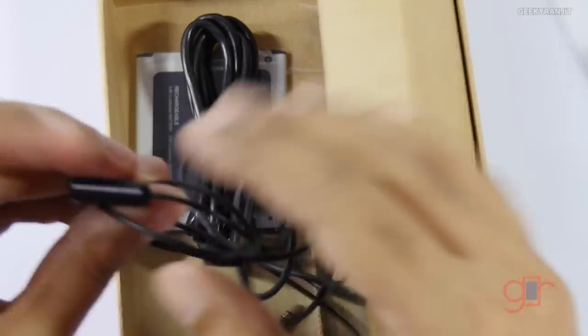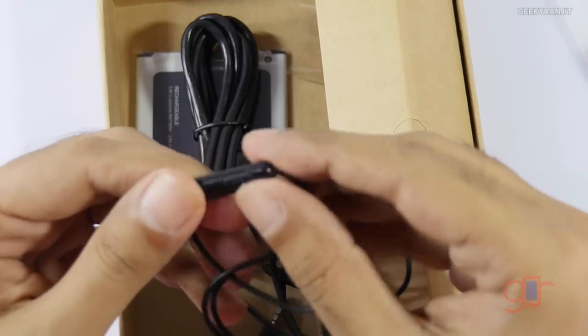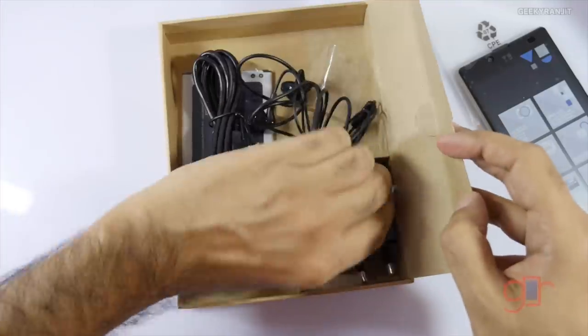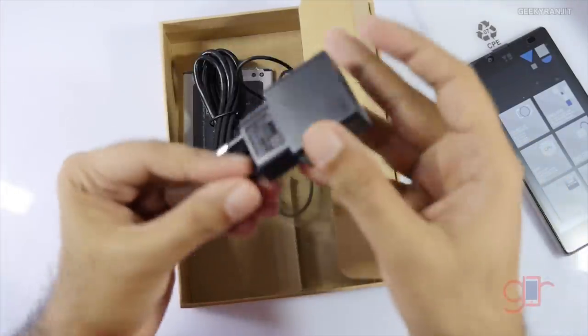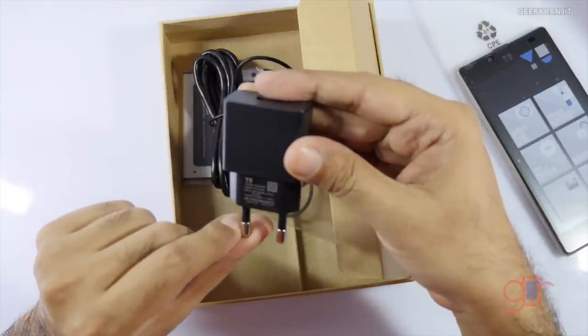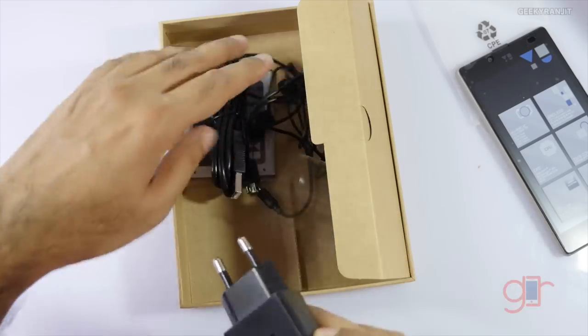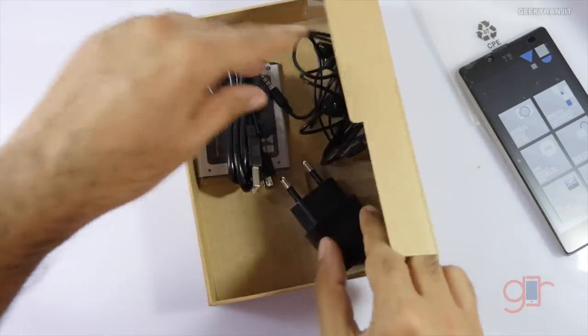The headset also has a button and a microphone to take and end calls. This is the power adapter with U branding — it says 5 volts at 1.5 amps. According to U, this device supports quick charging, so I will definitely test that out.